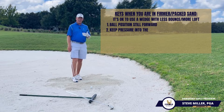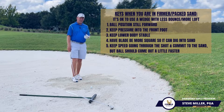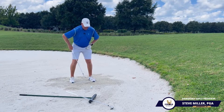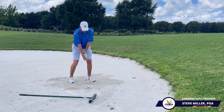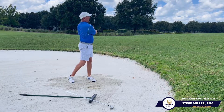Because it's also a little bit firmer packed, the ball is going to come out just a touch faster. So you may not need to put as much effort, but you still have to make sure you've got some speed going through. Same exact setup, just a little bit more of a square face position — and all we're going to do is make sure we go through the sand and into the finish.